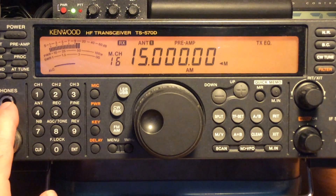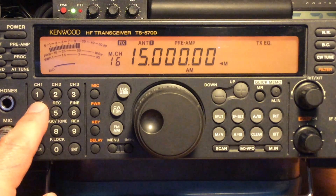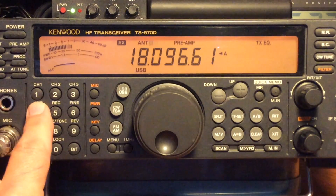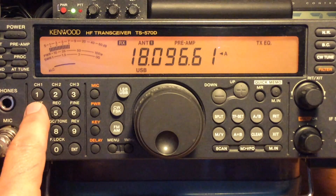So as you can see, the MiniWhip is working well up into the shortwave frequencies. I switch back and forth depending on conditions and time of day. Sometimes one will work better than the other — sometimes the dipole is better, sometimes the MiniWhip.